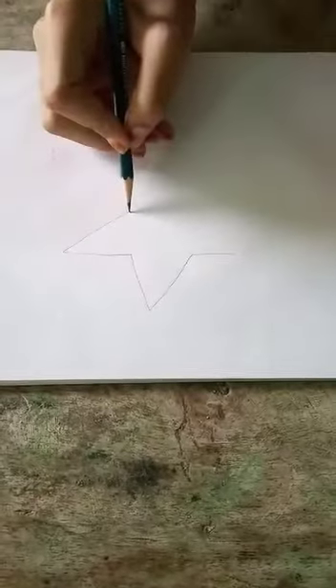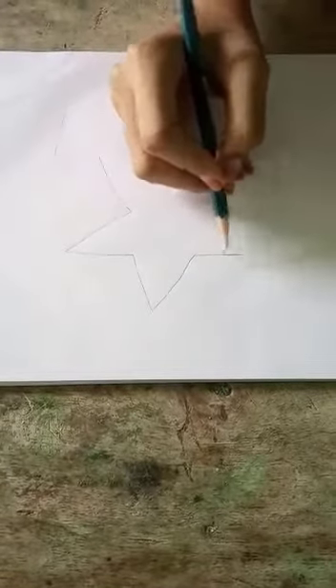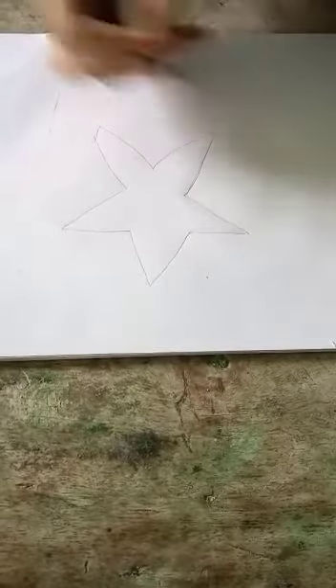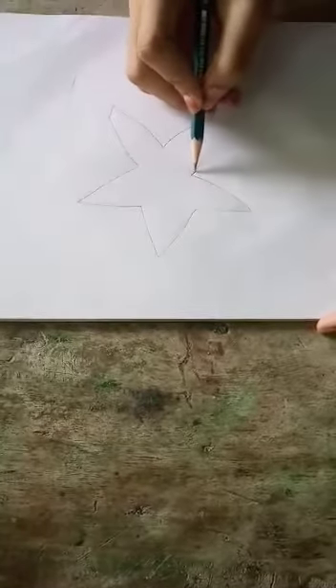This is the way we are making a star in the drawing book. This is beautiful. This is the way I am doing it. Let's make a lot of our projects — I will make a lot of art.